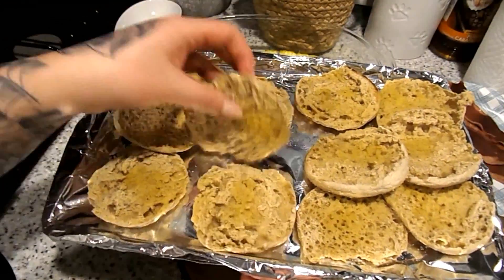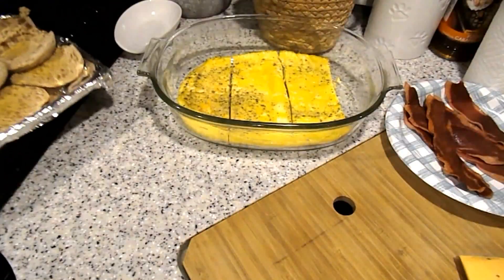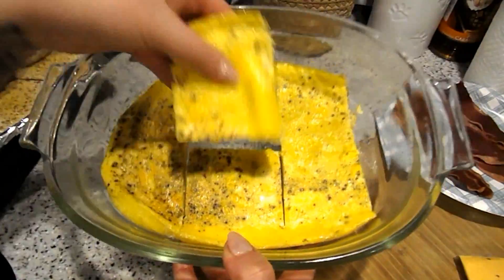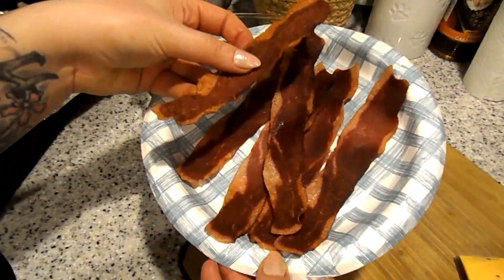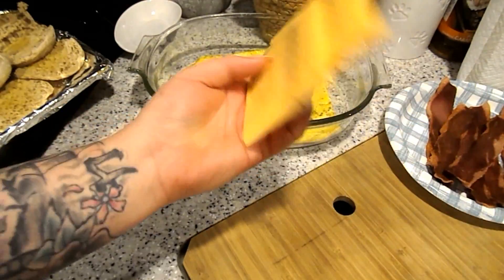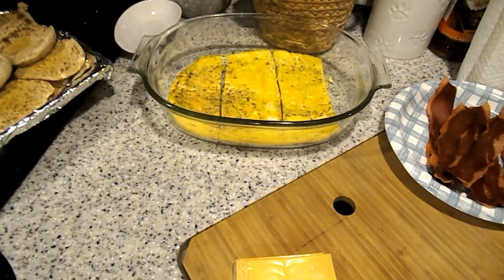The English muffins are all done and crispy and toasted. I have the eggs cut into quick squares, the bacon from the microwave, and the cheese right here. Now I'm just going to go ahead and assemble the little English muffins.